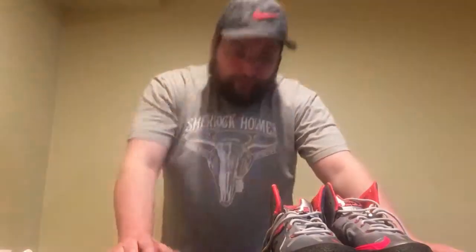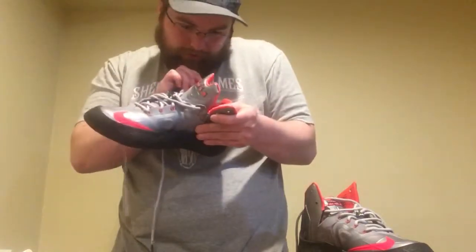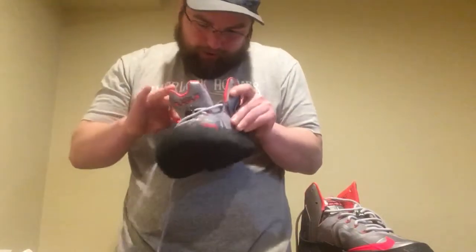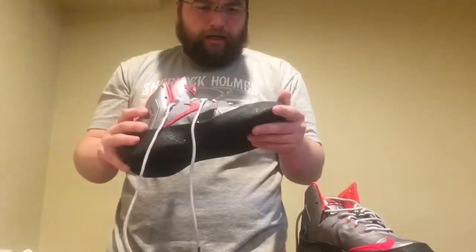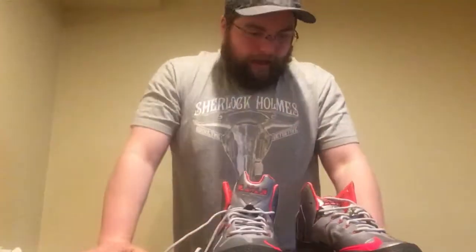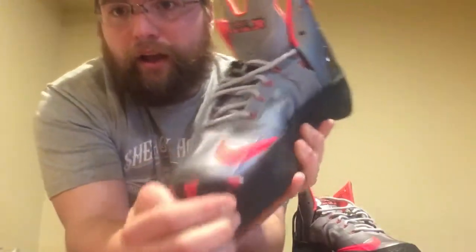I started looking around for a cheap pair of shoes so that if I totally messed up making these I wouldn't really care. I came across these LeBron Soldier shoes — they don't even say the name on them. They're about a three-year-old model, but they're a high top, I liked that stability, and what I really liked is they had a built-in toe cap.